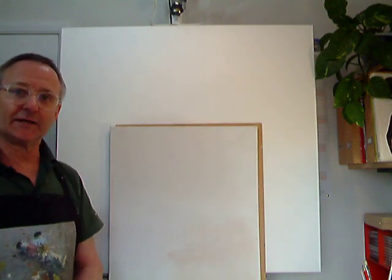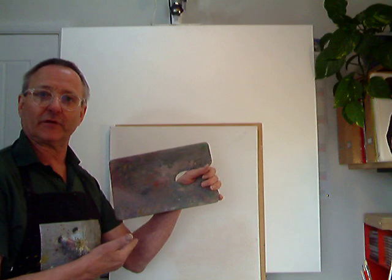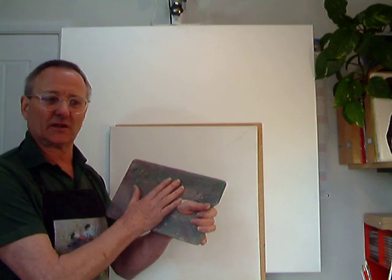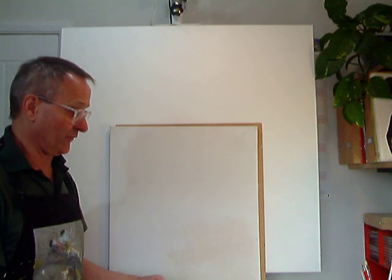You're going to need something to put your paint onto. I've got a palette, but you can use an old plate or an old piece of wood — just seal it with some varnish or some oil and let that dry. That will be perfect.